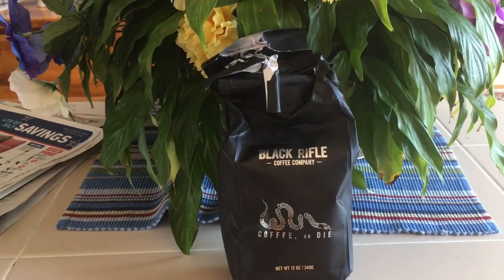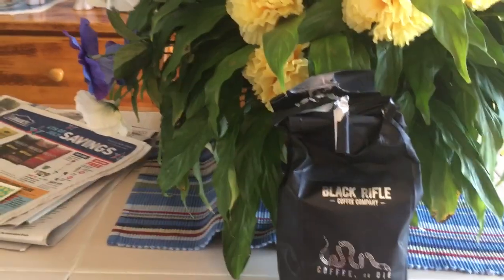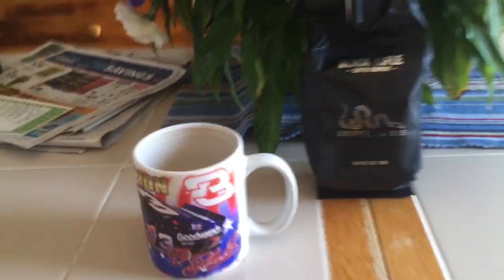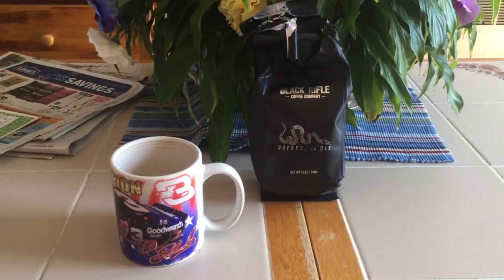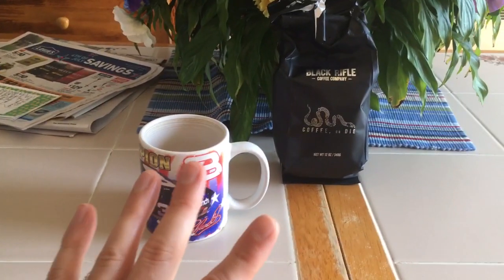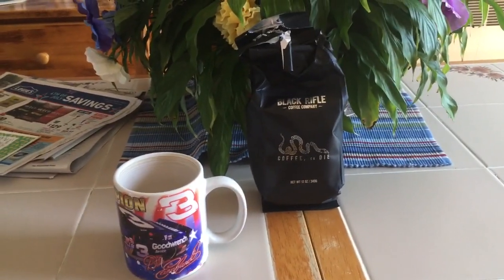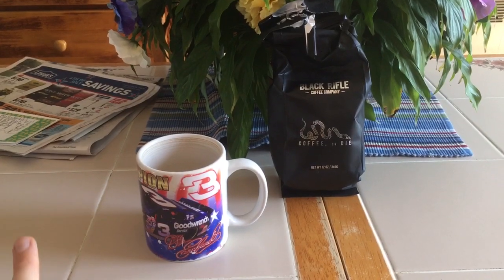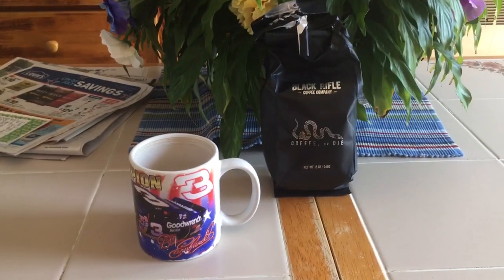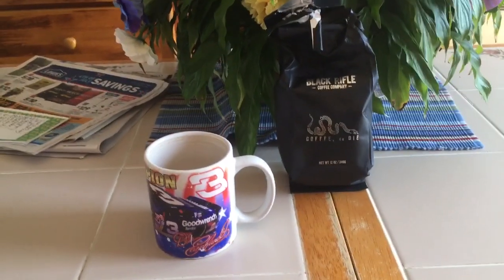So now we'll go to the taste. Cheers. Those characteristics do mix with it pretty good. But I dare say this doesn't have as heavy or chewy a mouthfeel as some coffees I've had. And that knocks it down about a point. So with that I'll say Black Rifle Coffee or Die: 4 out of 5.